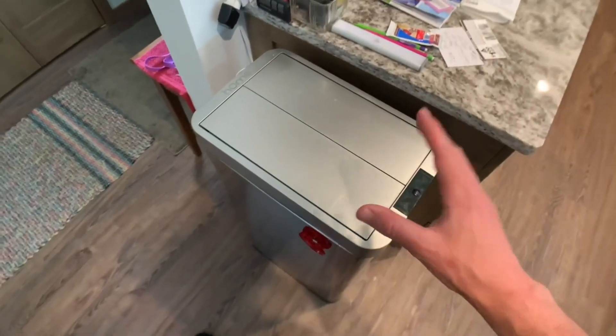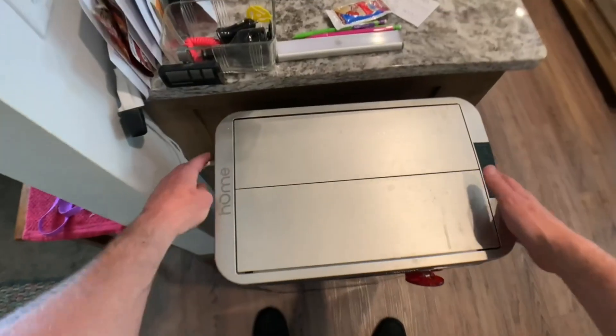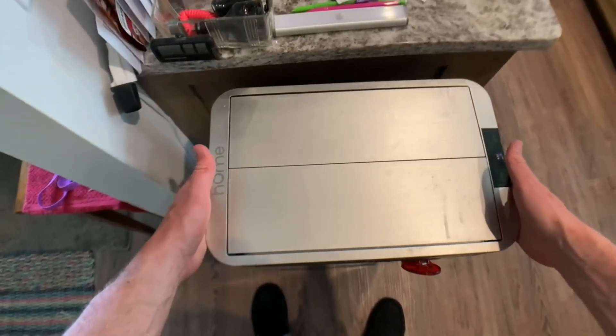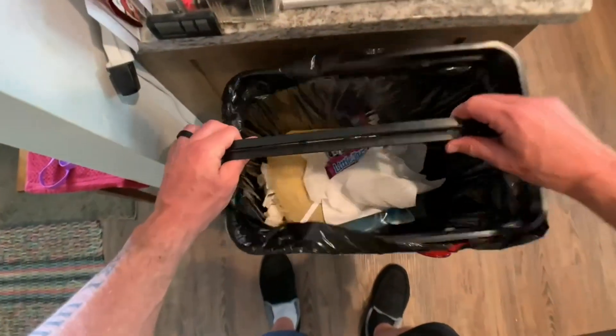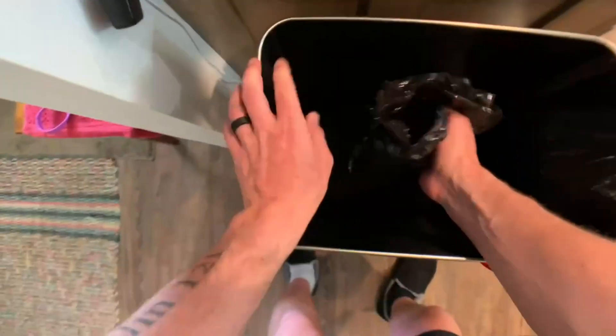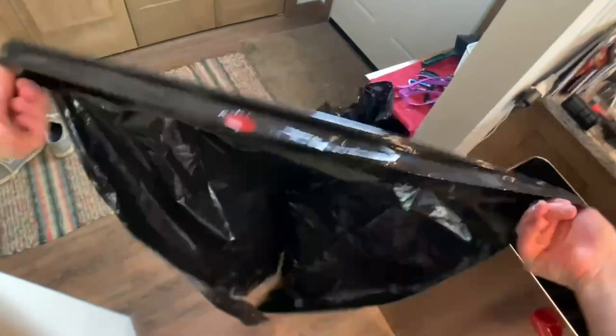In order to change the actual garbage bag on these, you gotta take this top off — you need to take this part off right here that goes around. Take your old bag out, then you just need your new one.